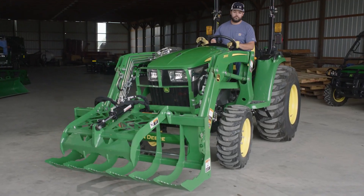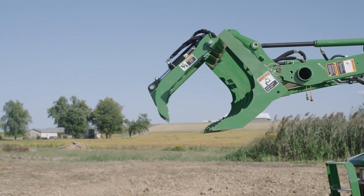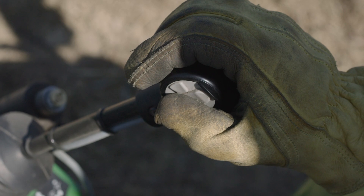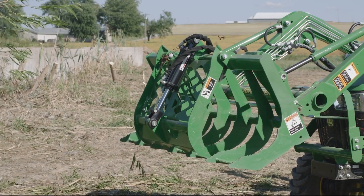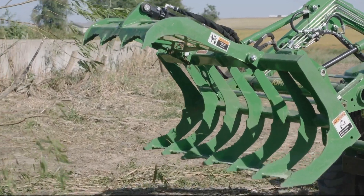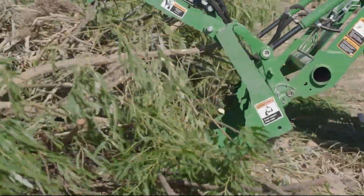With the AV-20F, the lower jaw is stationary and part of the grapple's frame. The upper jaw moves up and down using the third-function hydraulic cylinder. To grab a load, CJ opens the upper jaw completely, tilts the grapple slightly forward, lowers the loader, and slides the lower jaw under and into the pile of debris.